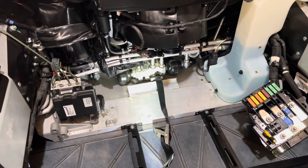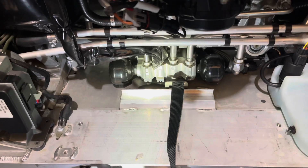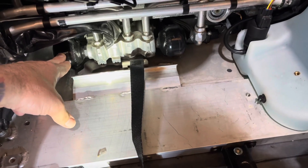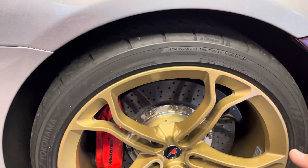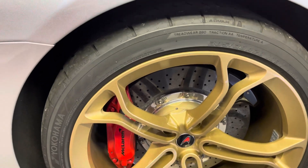Today's adventure with the McLaren 12C will involve replacing the hydraulic accumulators. On the 12C, the two front accumulators are mounted directly to the pump — one for the passenger side and one for the driver's side. On the rear, which I'll show a bit later, each accumulator is hooked to a line going to each rear shock. To access the rear, I have to remove a rear wheel and the wheel liner.